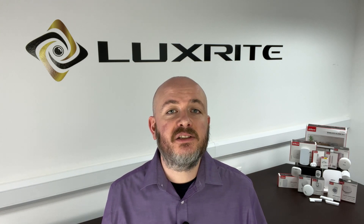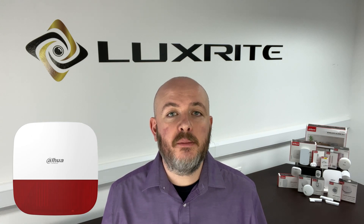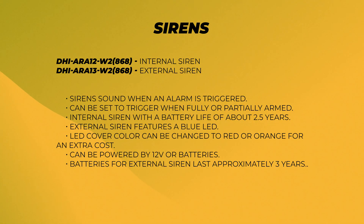And there's also the external siren — the more traditional outside alarm panel you will likely be familiar with. It features an interchangeable LED panel which comes in red, blue or orange, ensuring visibility and effectiveness. Sirens will sound when an alarm is triggered and they can be set to trigger when fully armed or part armed. The internal siren has a battery life of around two and a half years. The external siren has a blue LED but the LED cover can be changed to either red or orange at an additional cost. It can be powered by a 12-volt power supply or by batteries, which will last around three years.